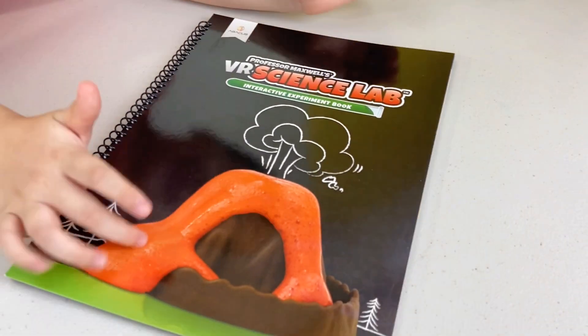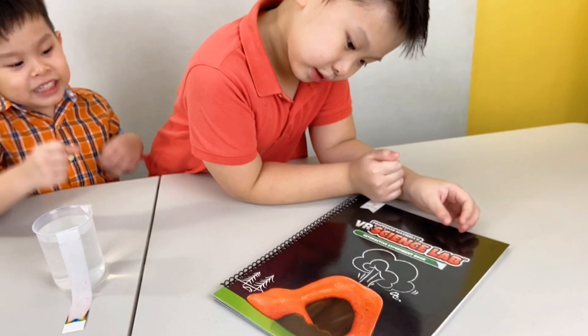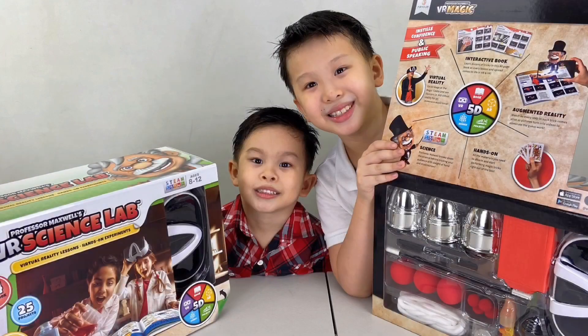Check out Professor Maxwell's VR Science Lab to see more fun experiments you can do — like this volcano! Thanks to Abacus for sending these to us! Check out Keith's Toy Box where we'll check out Professor Maxwell's VR Magic. Don't forget to subscribe! Bye!